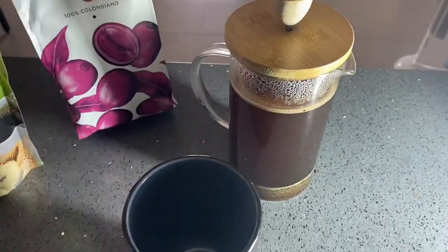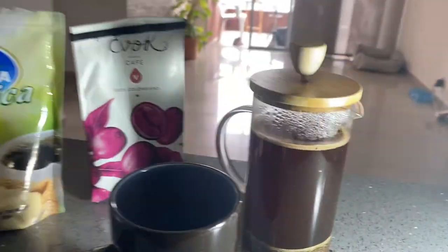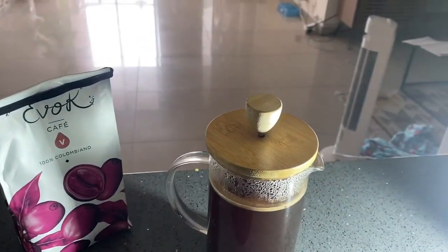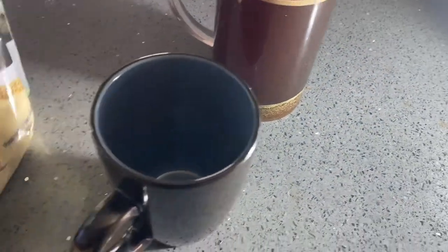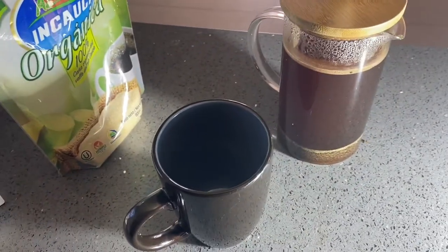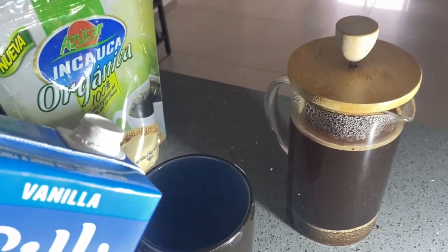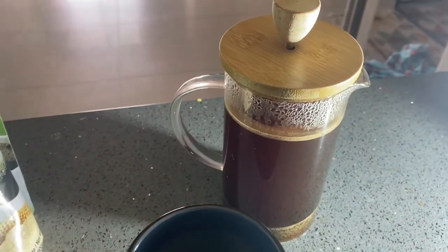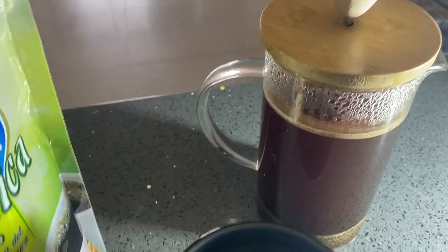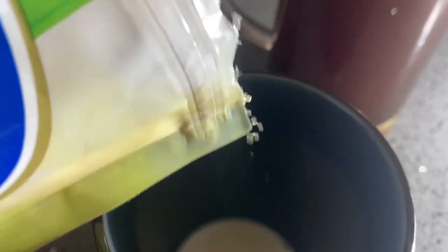Welcome back. I brought in some extra light so I can show you guys a little bit better what everything looks like. What I got here now is the same coffee. I brought in some sugar — I don't always use sugar, but sometimes I'll drink coffee black and sometimes with sugar. And then just some vanilla almond milk. So I'll do the almond milk first, then throw in a little sugar. Just a little bit, just a taste.